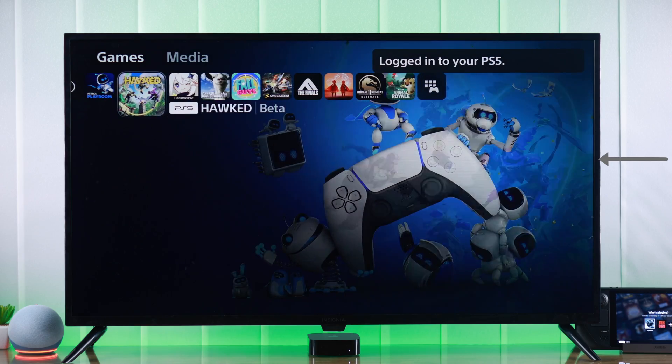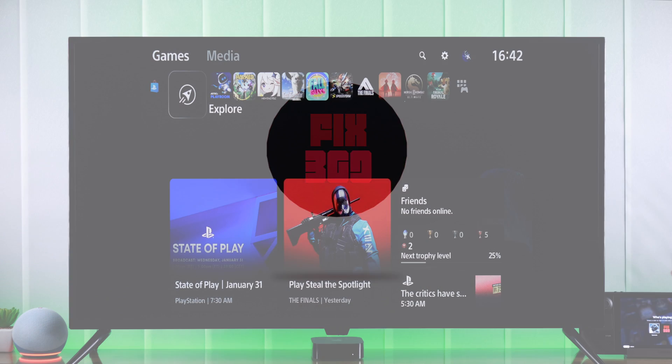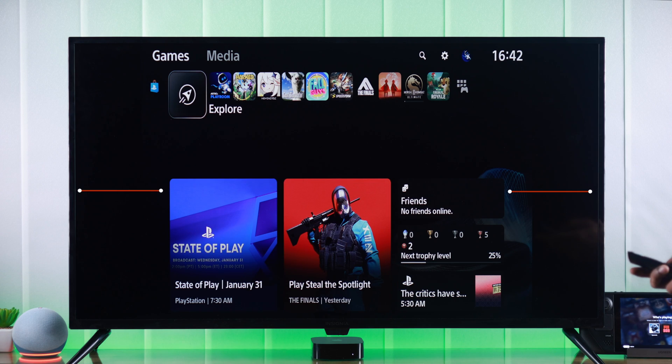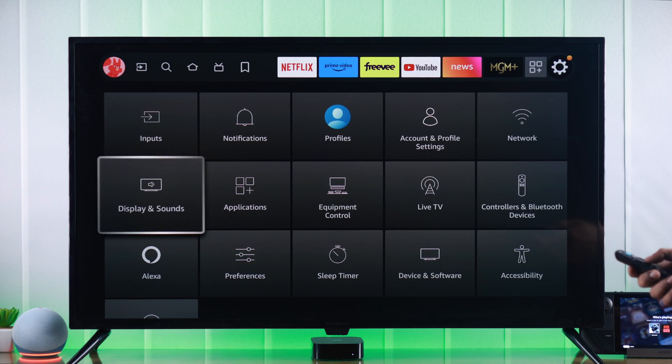So let's get your TV screen resized in less than a minute. As you can see, we are facing the same issue with our input. To fix that, we need to go to the home screen, then from the settings, go to Display and Sounds.